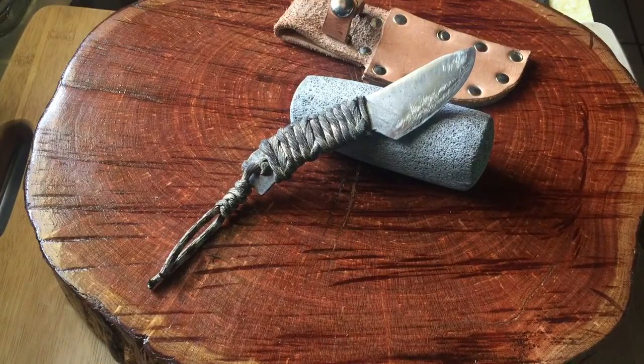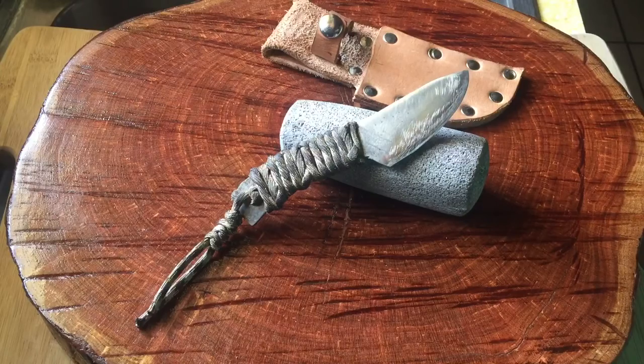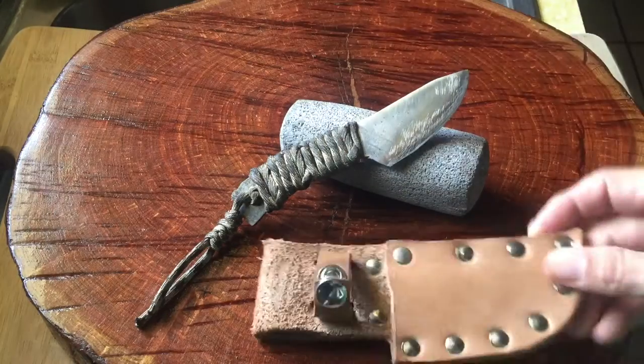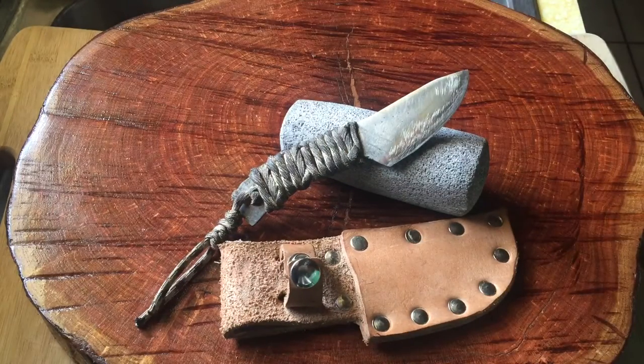I wanted to ask you a question too: what do you do when you have a little bit of knife-making skills, some grinding skills, a few tools, and you need to make some extra cash for your family? Well, that was the case with a gentleman at a flea market I came across.